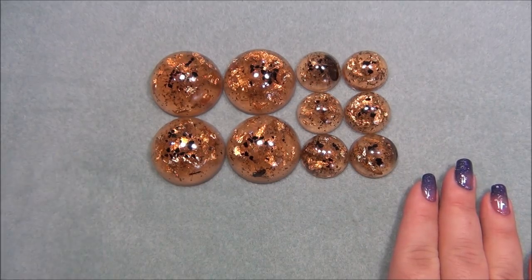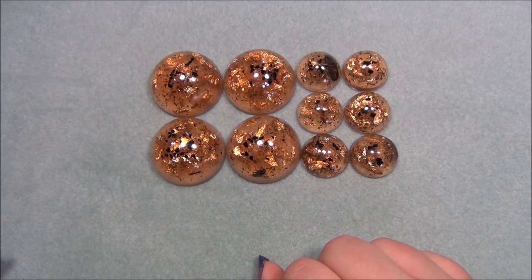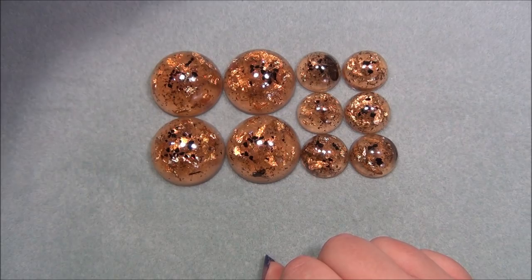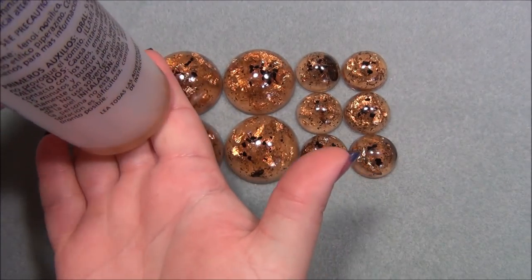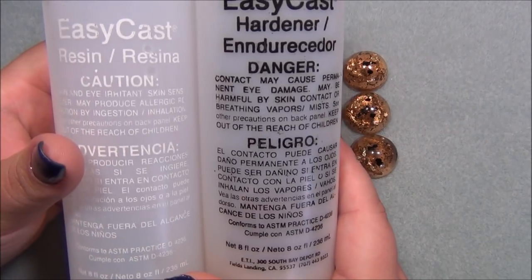Now some of you might not know this, but resin does have a shelf life. If you've had resin for a year, it's going to be yellow. If you have it longer than a year, it's going to turn brown. And if you're like me and you've had resin for three and a half years, it's going to be a very dark brown color. So here are two bottles of resin that I've had for three and a half years. It's kind of hard to see how dark it is because of my camera angle, but you can see it's pretty dark.